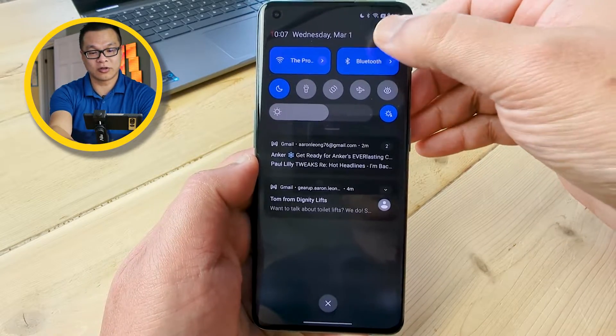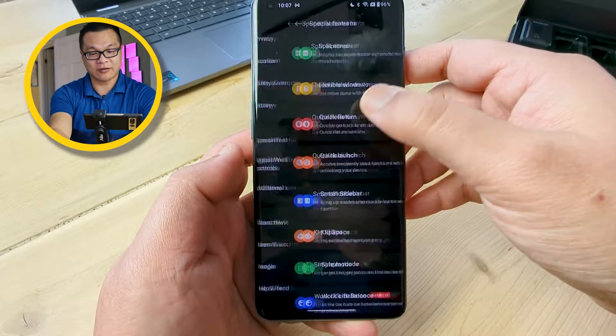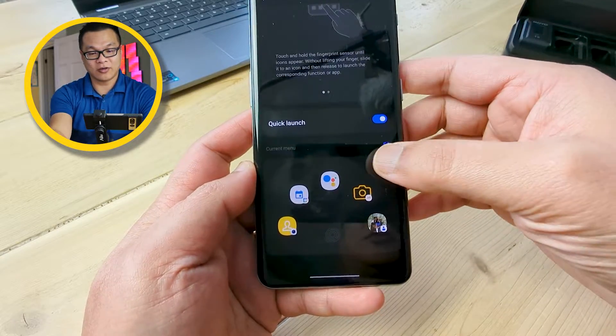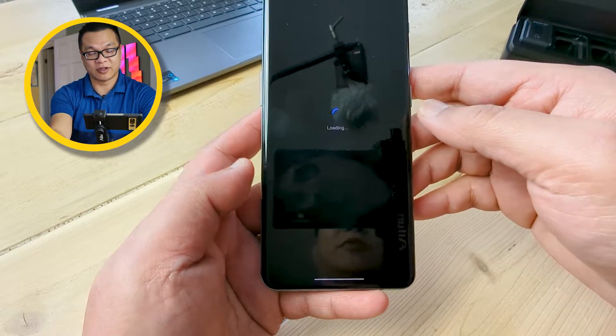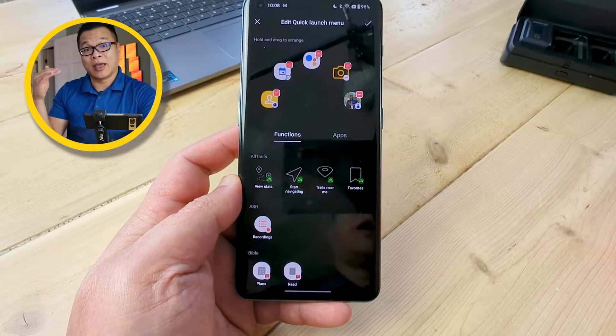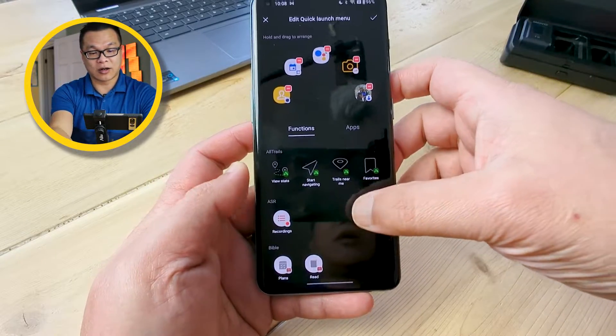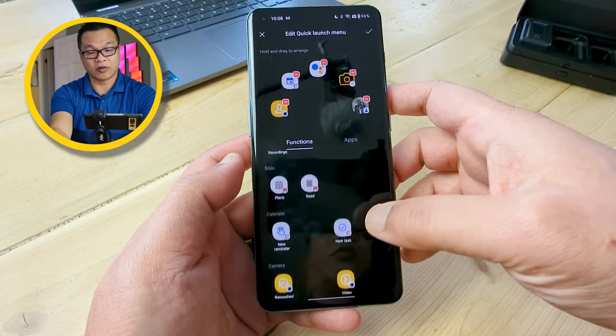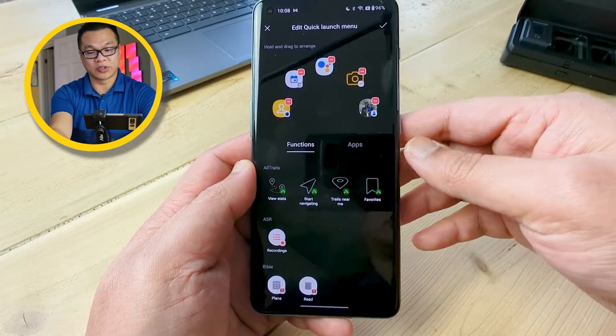To turn this on, you go to Settings and make sure you have this toggled on under Special Features. Go to Quick Launch, toggle it on, and here you can add up to five different shortcuts that you can create with actions and apps. The actions are pulled from widgets, so if you're used to widget shortcuts, they're all here, and some are also pre-built from the system itself.